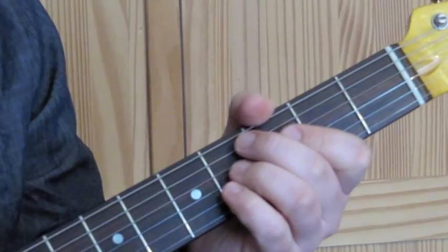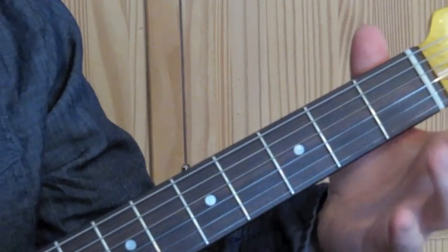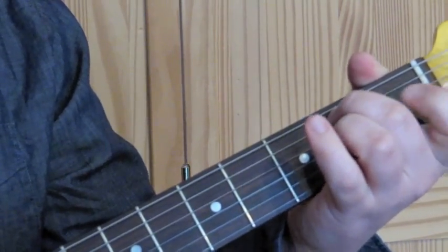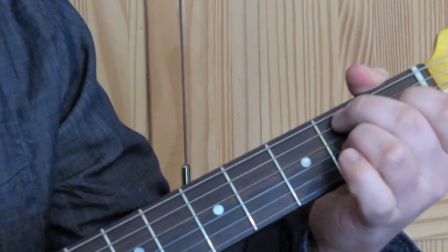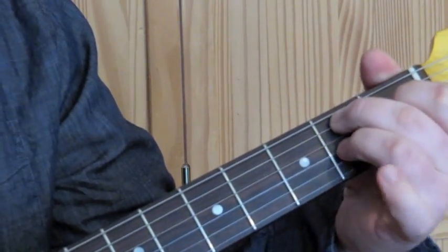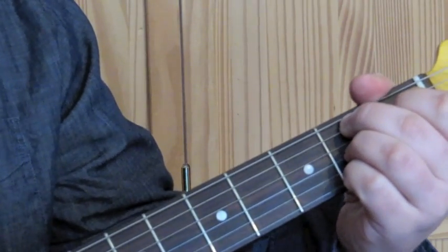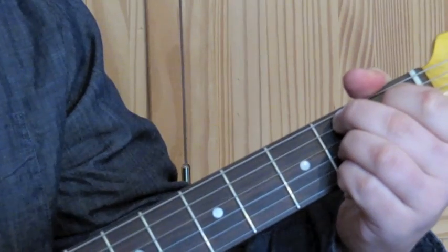We then have one bar where we strum the B7 chord. That's the second finger on the A string on the second fret, the first finger on the D string on the first fret, the third finger on the G string on the second fret, and the little finger on the high E string on the second fret. We have a bar of that.